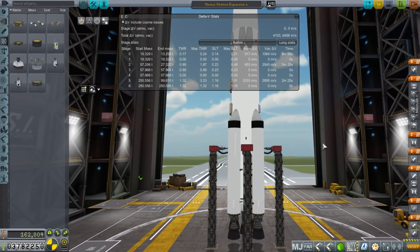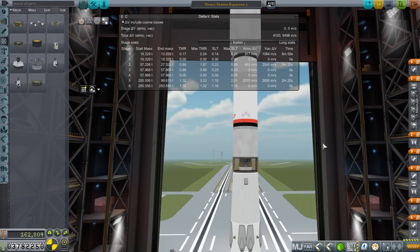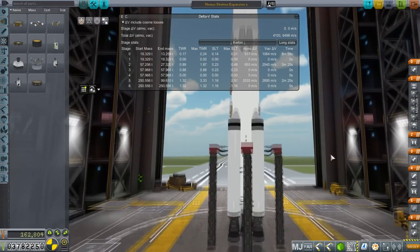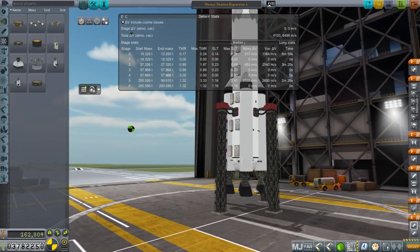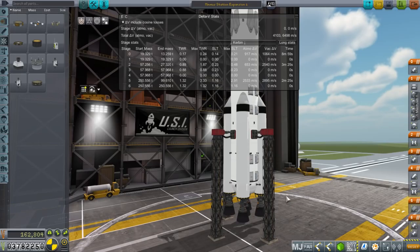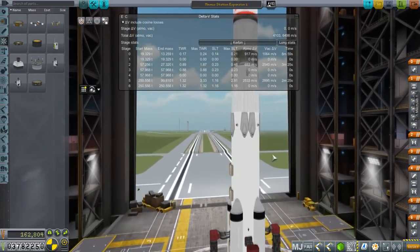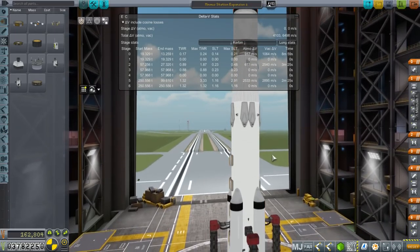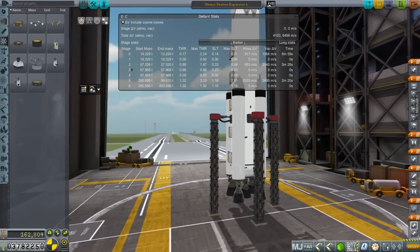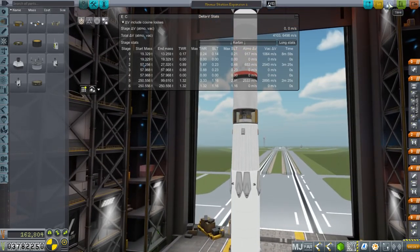It's an expensive mission to Minmus, but we should have enough Delta-V and everything we need to make it successful. We have a lot of gimbal. Should we just put fins? We tested this without fins — we should just go without fins. We do have all that gimbal, should be alright. Okay, let's try it.